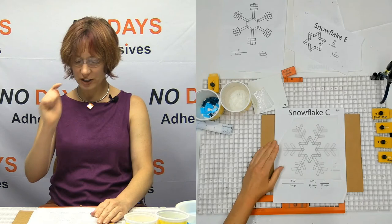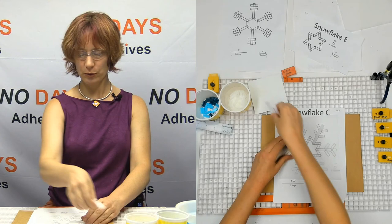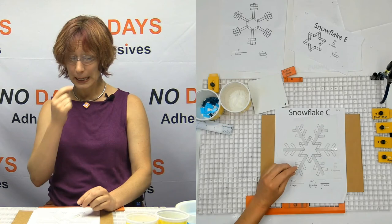We're going to put my parchment paper down and again, I'm going to start with my legs. Now this is a little bit different. I'm going to take my legs and put my legs down first. With the super glue, this way of building is actually pretty handy.